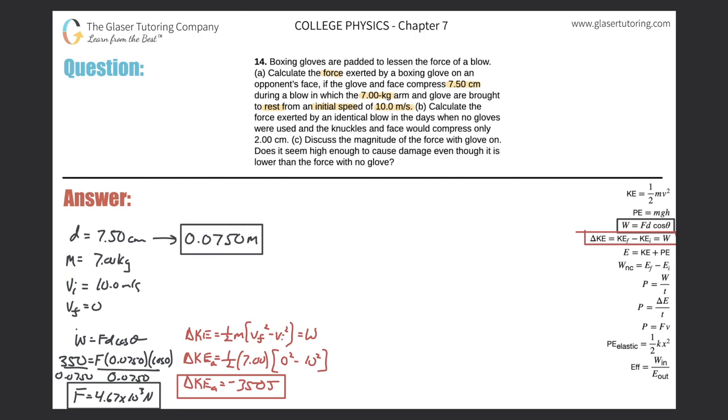Part B: calculate the force exerted by an identical blow in the days when no gloves were used, and the knuckles and face compress only 2 centimeters. The only thing that changes is the compression distance — instead of 0.075 meters it is now 0.02 meters. The problem is essentially the same: the same energy is lost by the arm and transferred to the face.